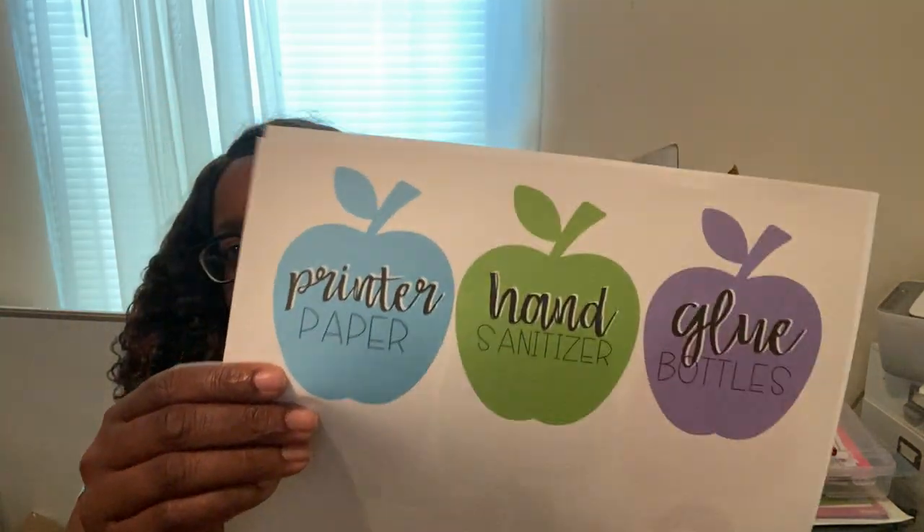For open house, I have labels that parents can use if they want to donate supplies. I'll cut these out and pair them with that sign I was showing you earlier. I also still need to show you my voice level labels.